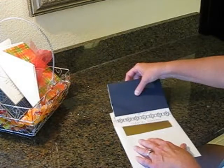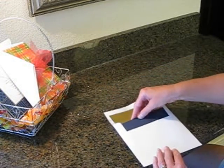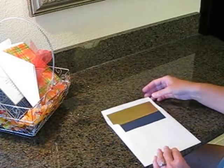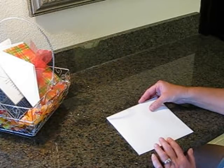Then you're going to tuck the ensemble into your inside envelope so the front of the invitation is facing the back of the envelope. Close the flap, seal it, and you're ready for mailing.